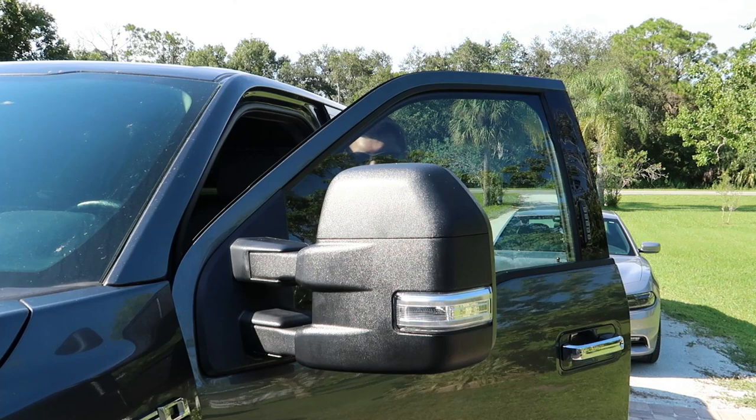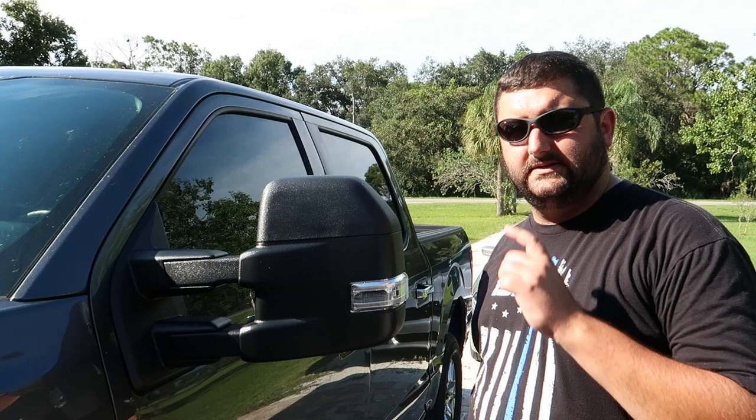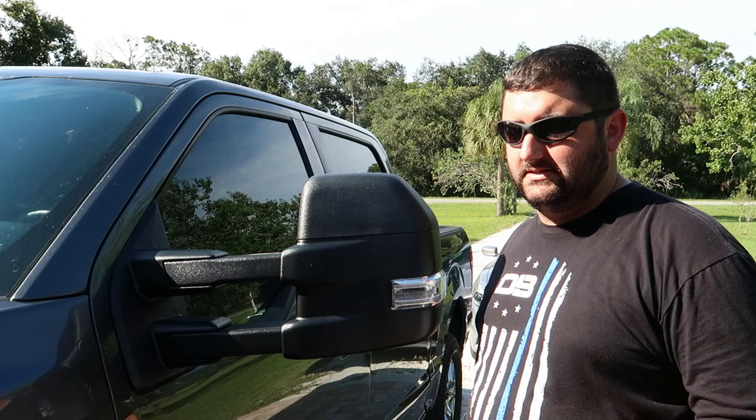That wraps up the driver side install. I'll go ahead and do the passenger side off camera. The cool thing about this mirror is it telescopes in and out, so if you have a camper or an enclosed trailer — something very large that you can't see around — like I do, I occasionally tow my parents' camper and I'm hoping to get an enclosed trailer here soon, so that's a must.